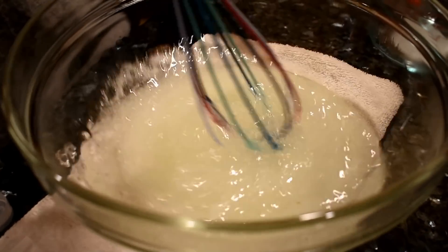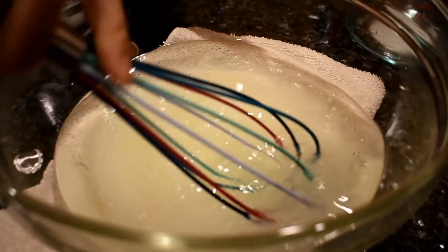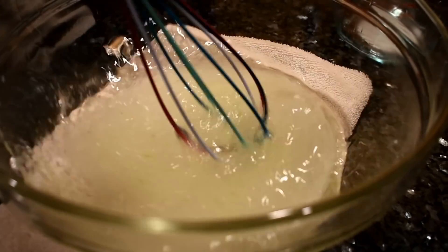For the fresh aloe vera, first we tried to whisk it with alcohol, but that doesn't work, so we blended it.